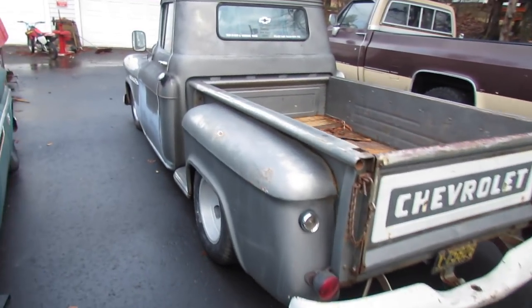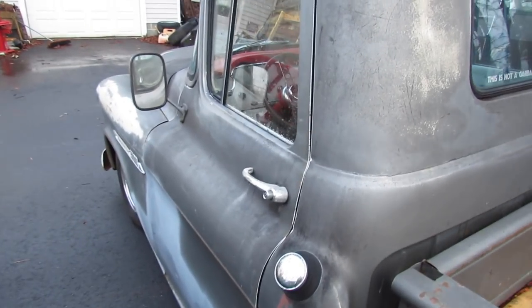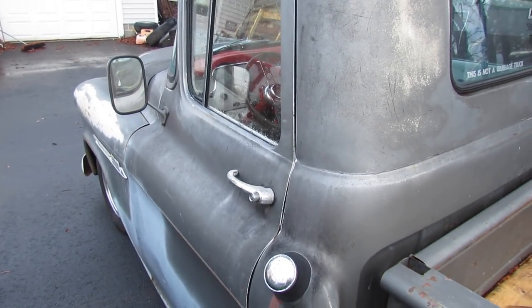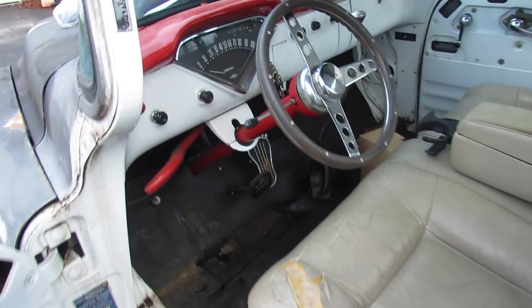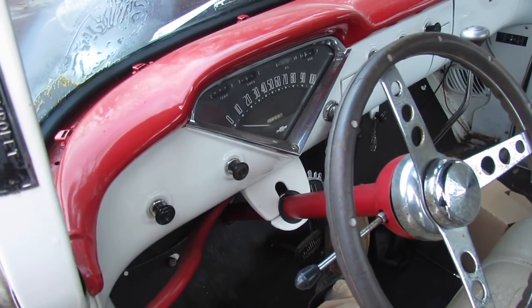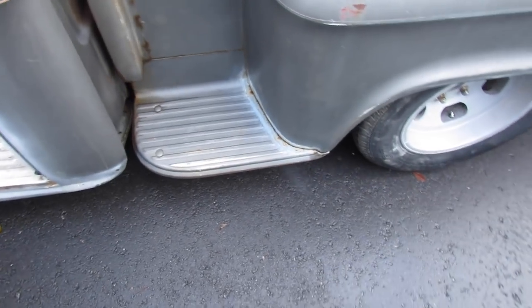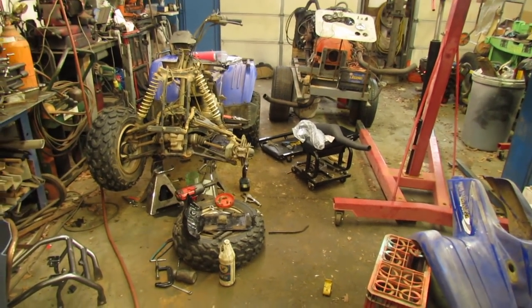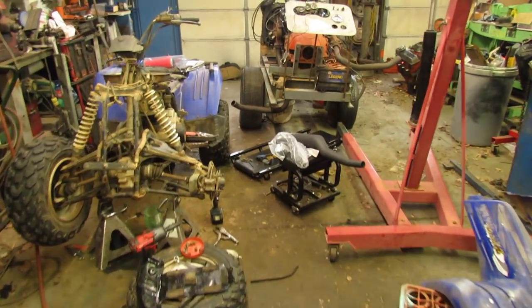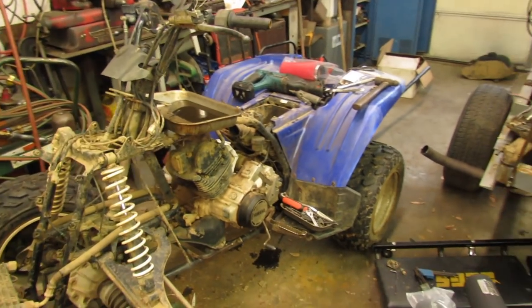Got the old '55 running in here, warming it up and checking its fluids. Got too much stuff in my hands to open the door though. We'll let her warm up a minute. It's another glorious Saturday that I don't have to work, so I'm gonna put this four-wheeler as much together as I can.